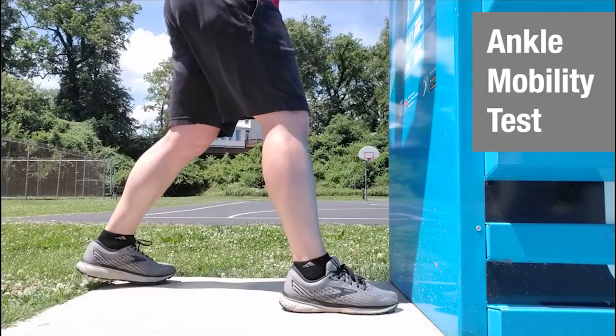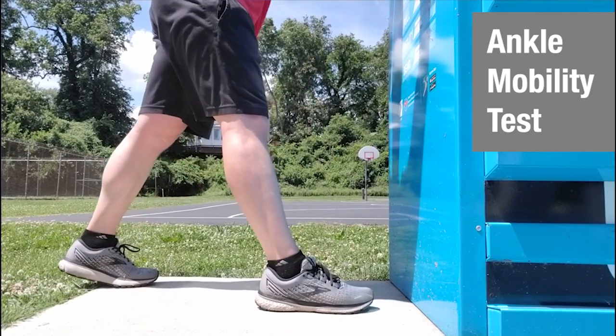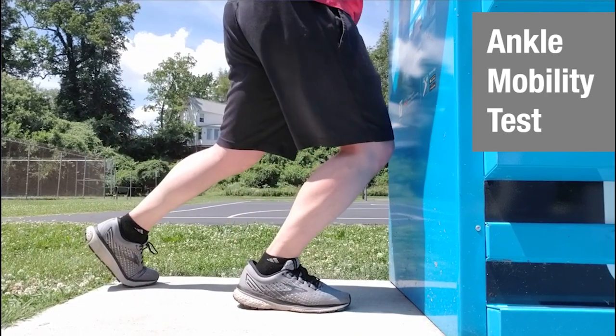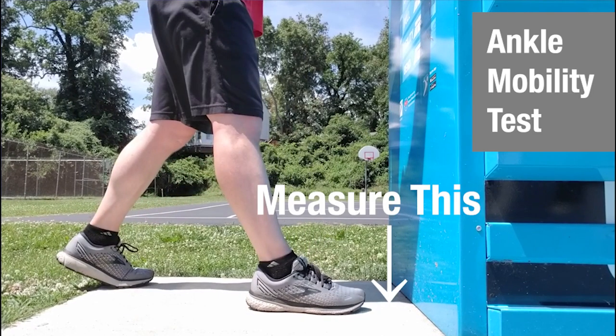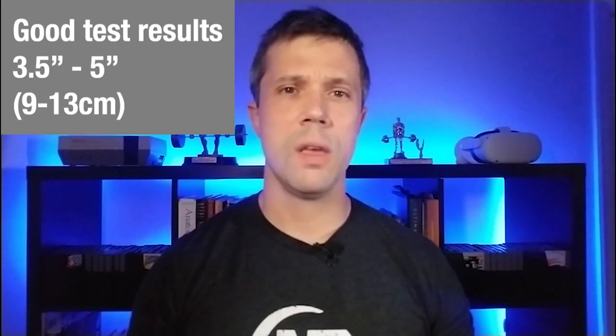For mobility, let's first take a look at the ankles. Tight ankles are often a huge limiting factor for the two-legged squat. To test your ankle mobility, stand facing a wall with the toes of one foot touching the wall. Drive your knee forward over your toe and touch the wall while still keeping the heel on the ground. Move your foot back each time you succeed. Measure the distance on your last successful touch — ideally around 3.5 to 5 inches or 9 to 13 centimeters.